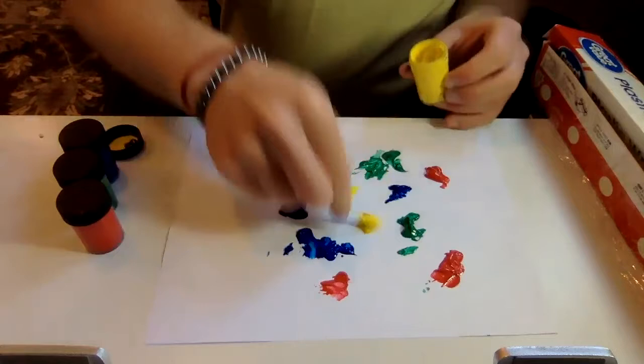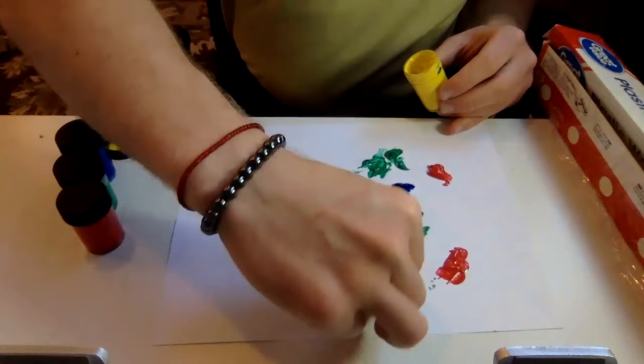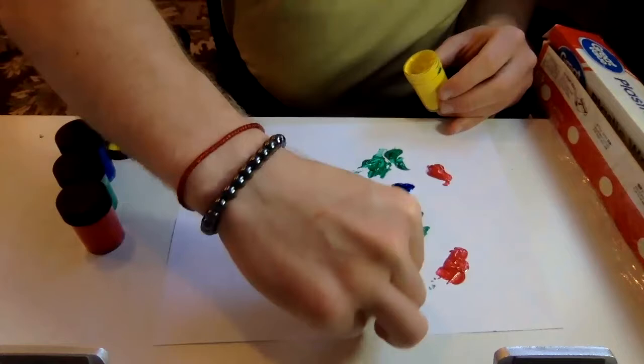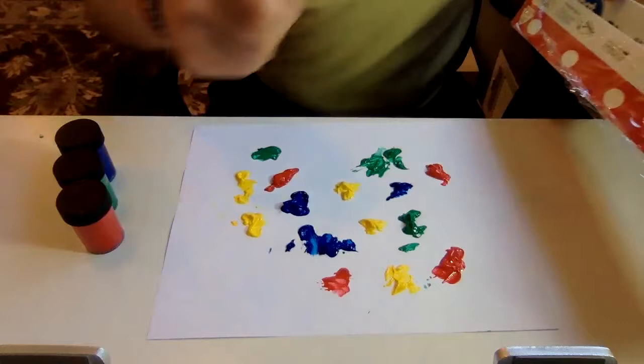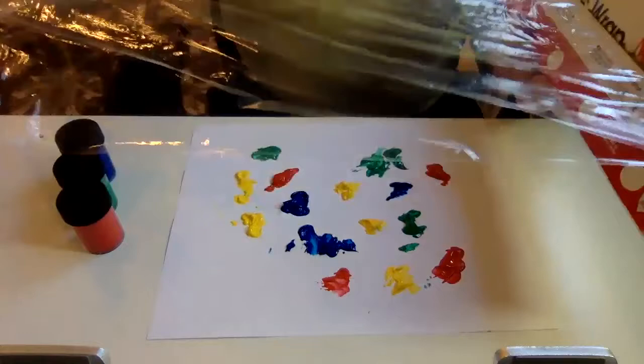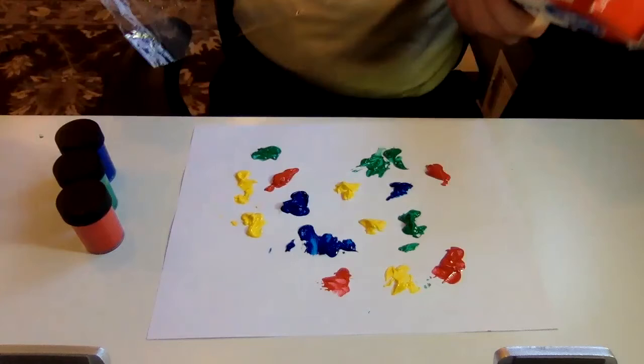We're just getting some different drops of colors of paint on our paper, keeping it more towards the middle to avoid the outside parts so we don't spill on our table. I'm using the Q-tip — remember, you can do it without the Q-tip, you can use a paintbrush or popsicle stick, which might be a little bit easier to prevent any mess. So we want to get a piece of plastic wrap to cover our page.